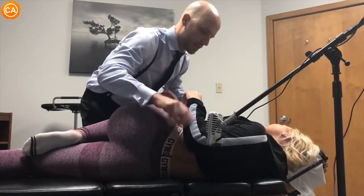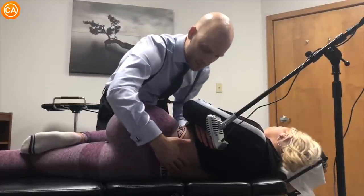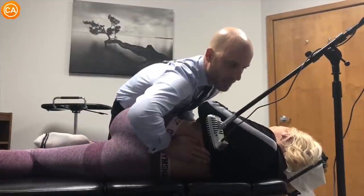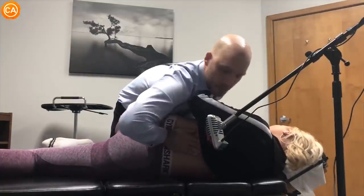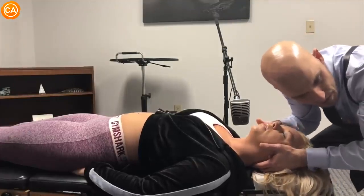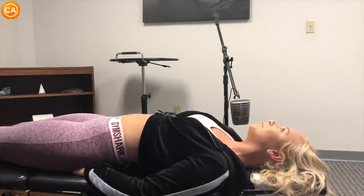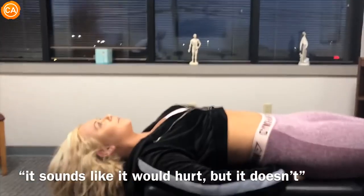Lay on your back a little bit too. So same thing for this adjustment. Nice and gentle breathing. We're going to adjust the lumbar here on this side. Take a nice soft breath in and out. Good. Let this relax here, just kind of sink in. Good, just like that. Lay on your back. Now out through your mouth. Good. Let your head drop. Oh my God. Whoa. Wow. Is there any pain? Did that hurt? No. Okay. Felt great. It sounds like it would hurt, but it doesn't.